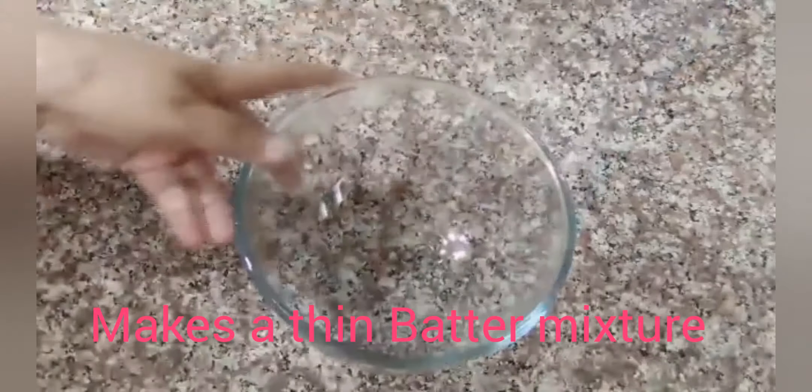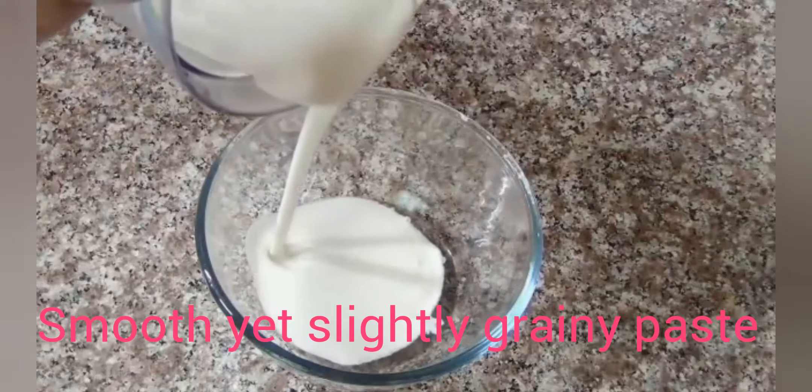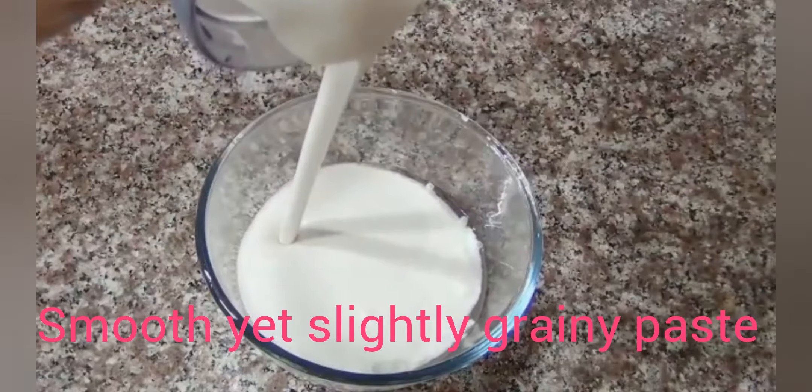Now we transfer it into a big bowl. Let's keep this batter at room temperature for 12 to 24 hours to ferment.